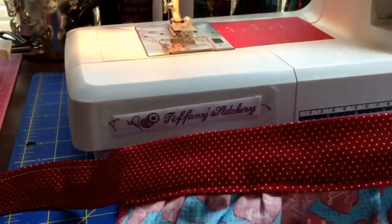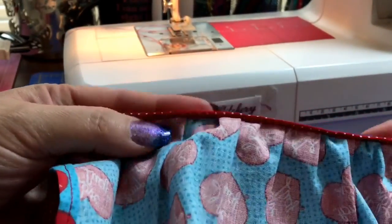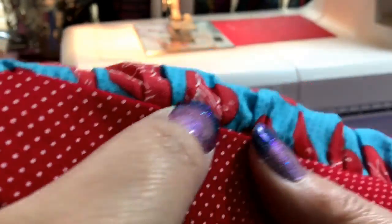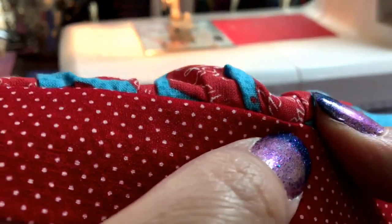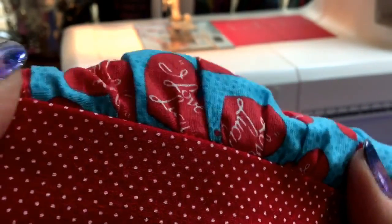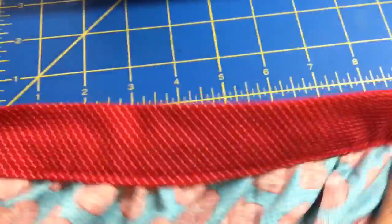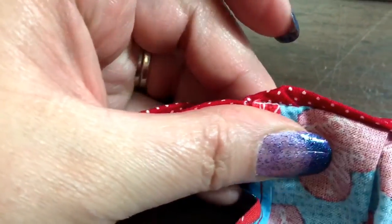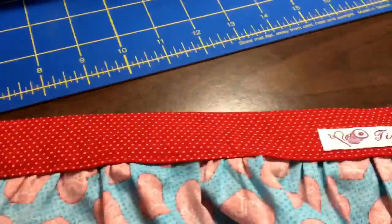Here's what it looks like when you do it that way. I'm just going to check my work and make sure it's all caught in there nicely. I don't see any stitching in the front. Look at that — it's perfect! I had to kind of fold it in a little bit at that inside corner just to hide it, but you can't really tell because it's on the back anyway.